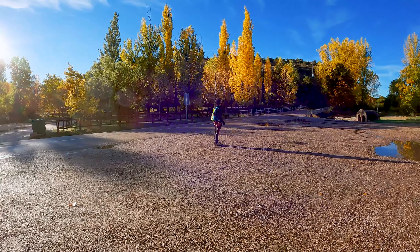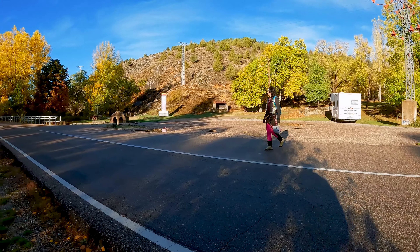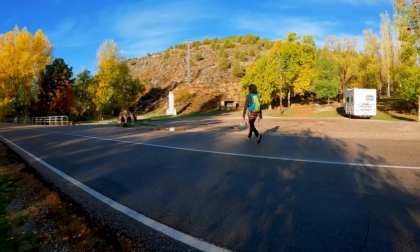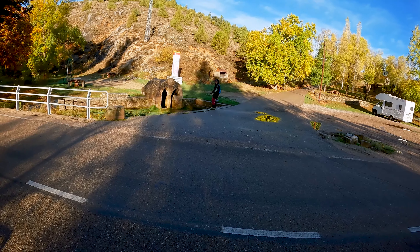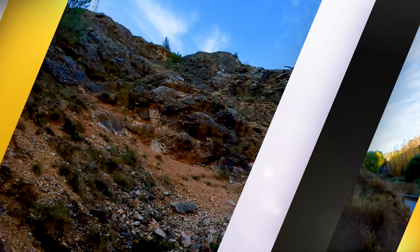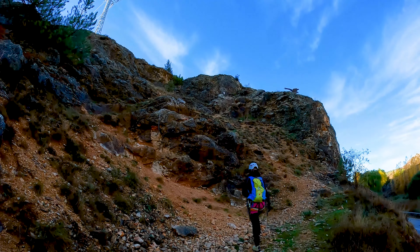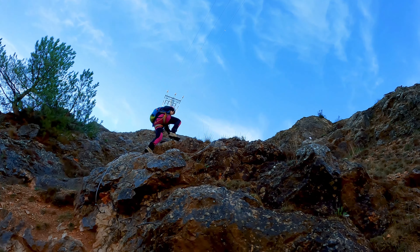We are in Huerza del Rey, in the province of Burgos, and we have come to recorrer its ampliada vía ferrata. Dejamos nuestro vehículo en una zona de picnic a las afueras del pueblo, donde también hay un parking para autocaravanas. Vamos en dirección al pueblo, y en un par de minutos veremos una escultura de un águila. Abajo en la carretera está el cartel informativo e inicio de la vía.